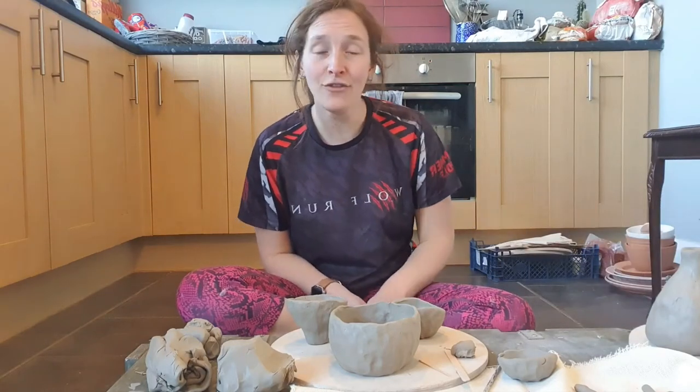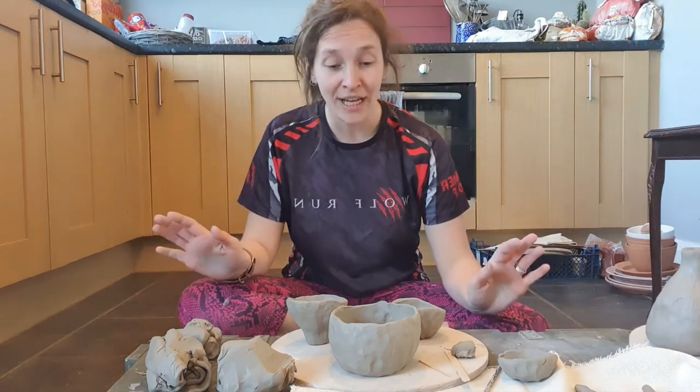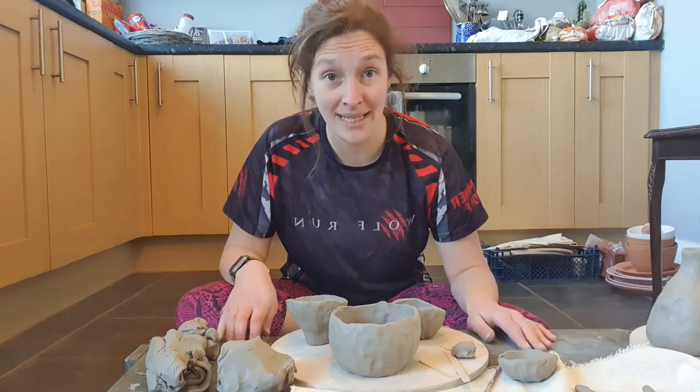Hello! I hope you're all okay and everyone's staying safe and happy. Welcome to video three — I've only done two videos and already lost complete count. So we've done a quick video on finding stuff to work with at home, things you can press into the clay to make textures and tools for hand-building, and we did a video on pinch potting.